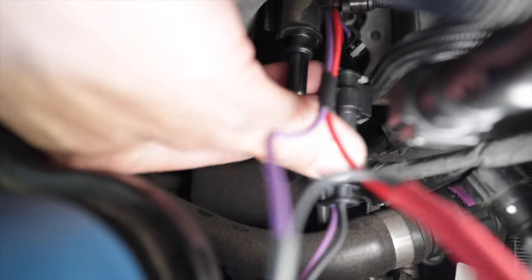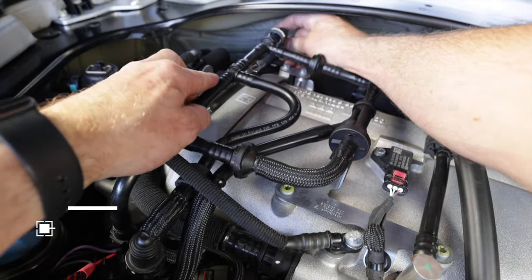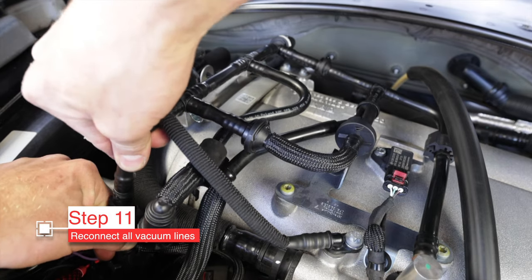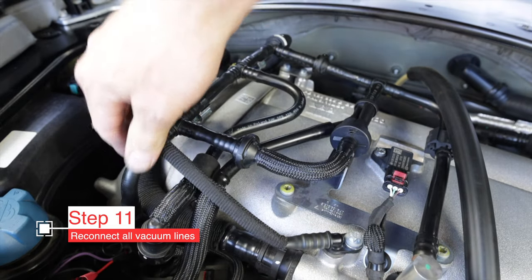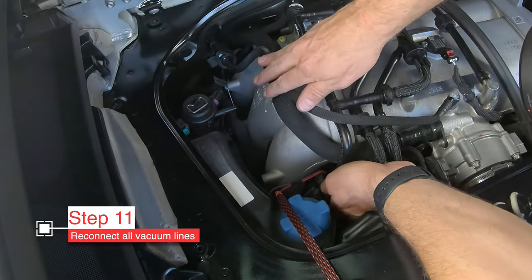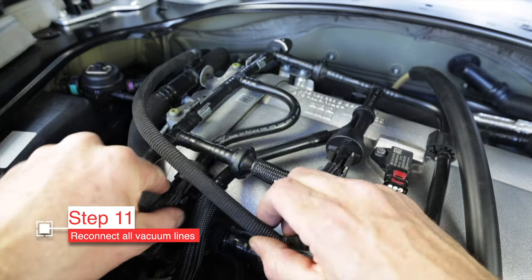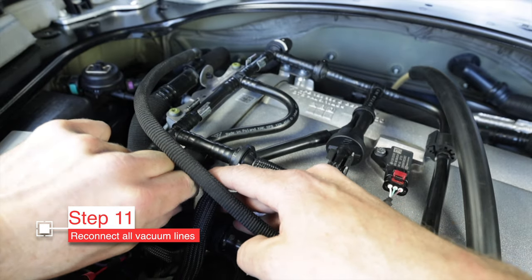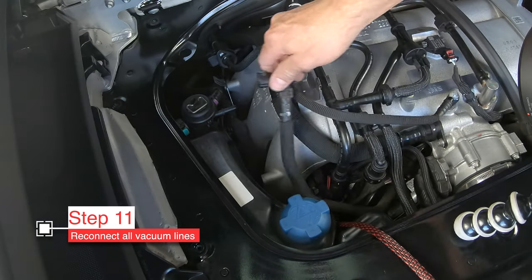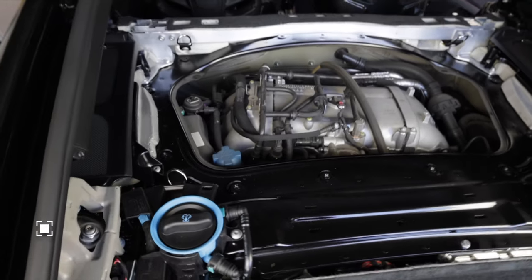Now we just have to clean up our work and put all these vacuum lines back together. Look around and make sure you get them all. Reconnect this one back there, then there's the vertical one, and remember down below there's the T connection we did — get that one too. That's three connections. These were all clipped in with metal clips on top of the intake manifold. Reposition them and put the little support clip that holds those two lines together. Click the long one into place. Everything's put back together.